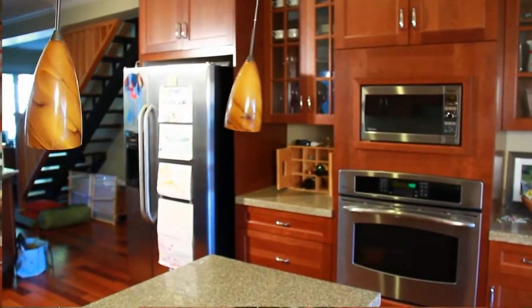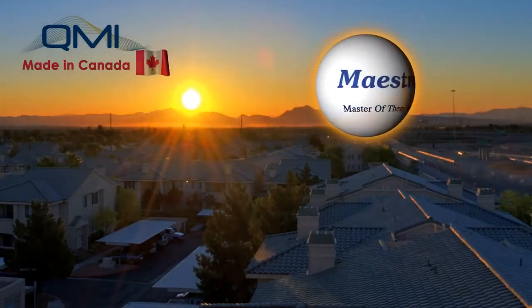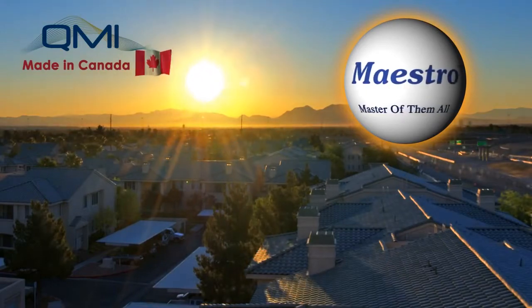Don't wait until disaster strikes. Protect your home, valuables, and loved ones by installing the master of them all. Install the Maestro system today.